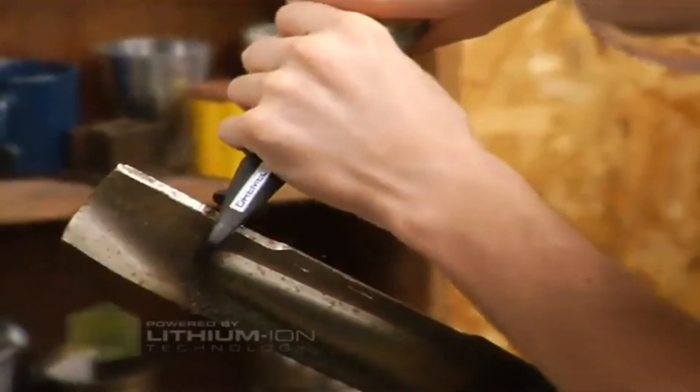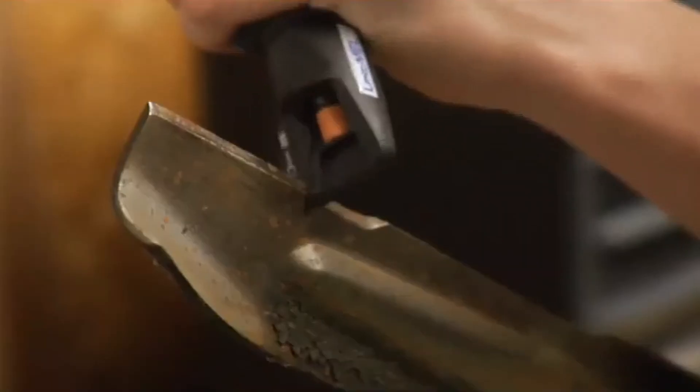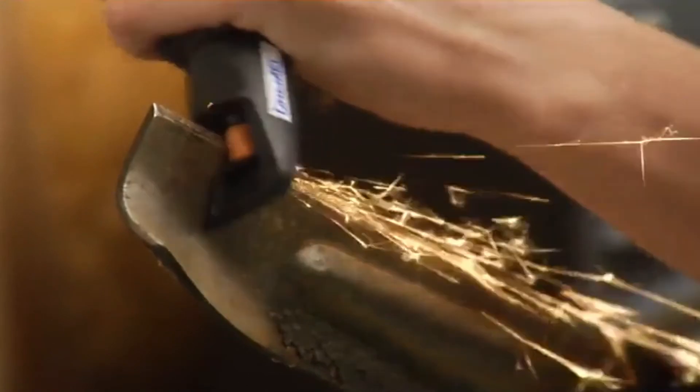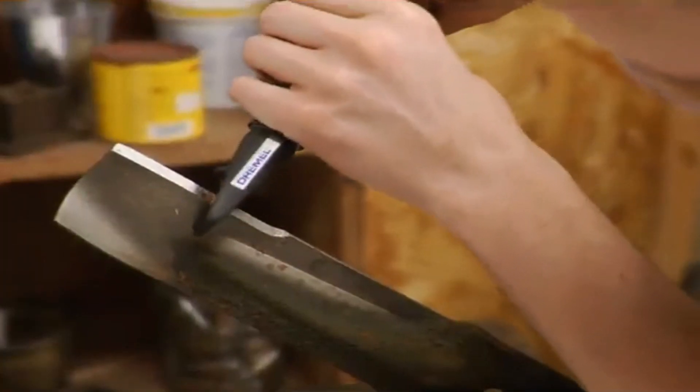When your sharpening stone and attachment are in place, make sure your stone is set as far as possible into the tool. Then make smooth passes over the entire cutting area. Keep note of how many passes you make, as you need to repeat the same on the opposite side. The attachment will keep you at a consistent angle of 30 degrees.